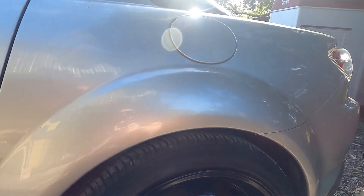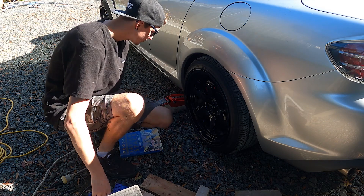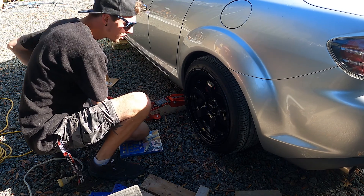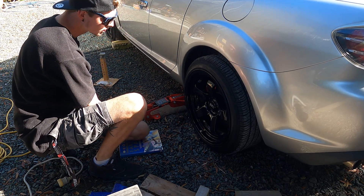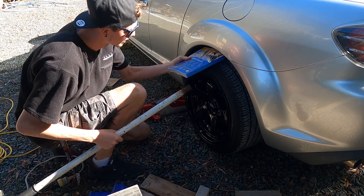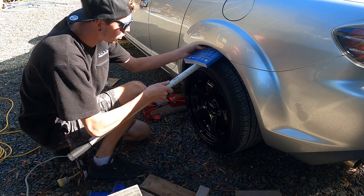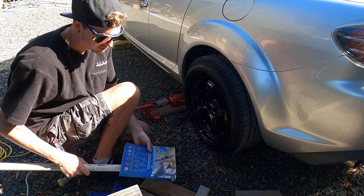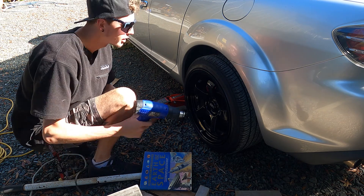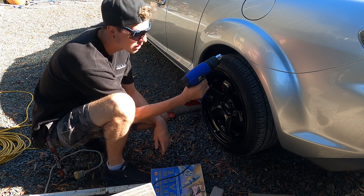So basically the idea is I'll chuck this book under here just to protect the paint and give it a bit more space, and use this bar and roll it like that while it's being heated. It's probably best done with three arms. I've never done anything like this before so it's a huge learning curve.